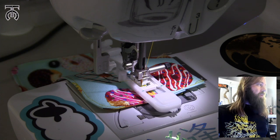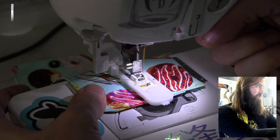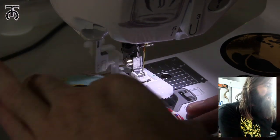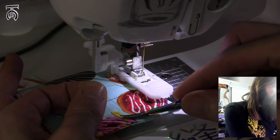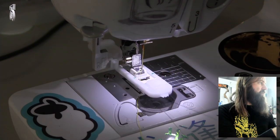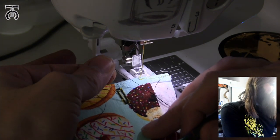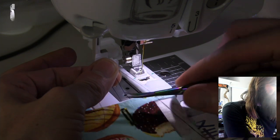When it's done, it will just stop by itself. Now I'm going to raise my needle and pull this out, and I'm going to do the same thing as with the buttons — trim my front threads first, then flip this over. I'm going to pull my back threads tight and trim them not quite on the edge, but very close.